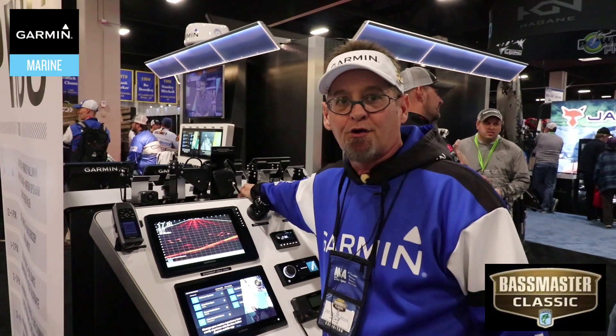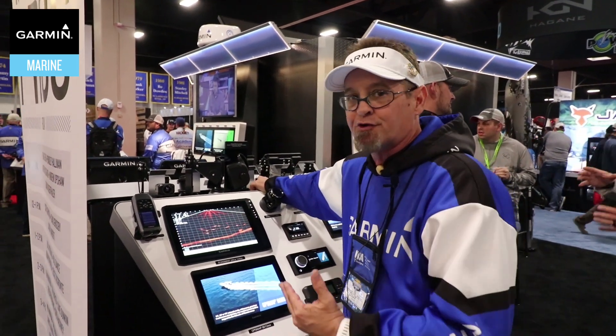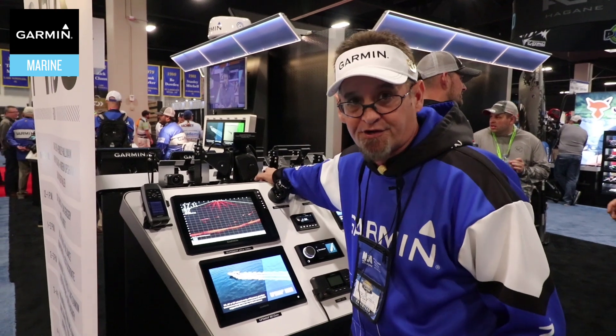Hey, my name is Dal Thornton. I'm with Garmin International. I'm the Regional Training Specialist here at Bassmaster's Classic. Today I'm going to show you our LifeScope system.